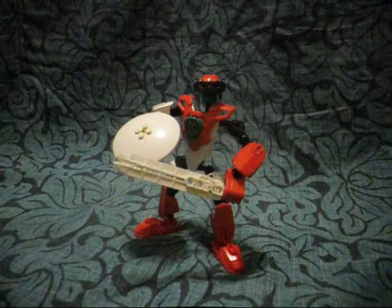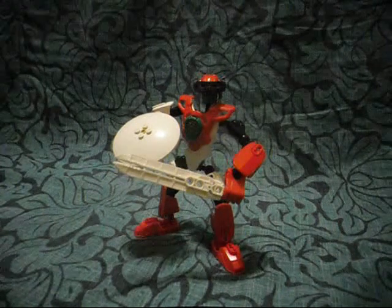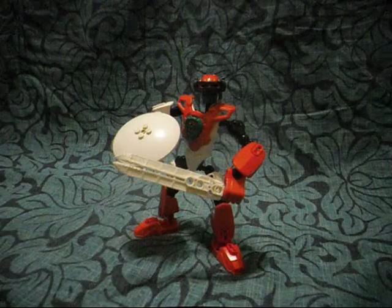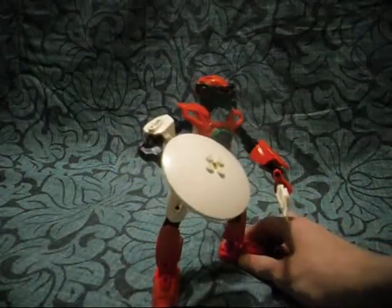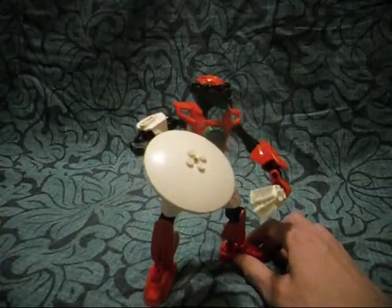This is ChrisMass 2.0. Now, why is he called ChrisMass? Well, his first name is Chris, his last name is Mass, and he is a 2.0 hero, and his name ChrisMass resembles the word Christmas.